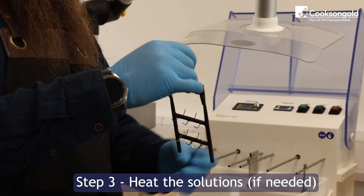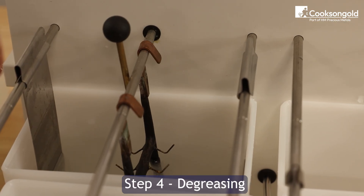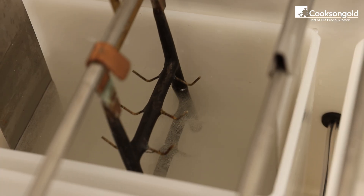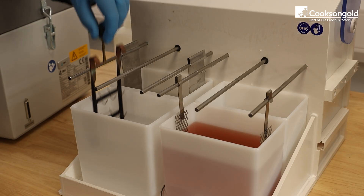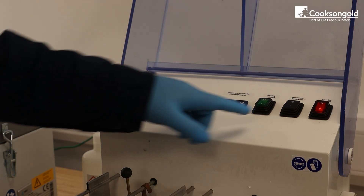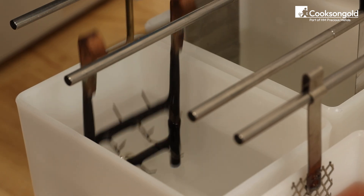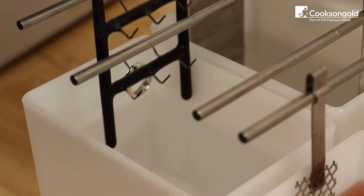Step three: heat the solutions if needed. Step four: degreasing. Submerge your jewellery in the degreasing bath for around 30 seconds, then rinse immediately in distilled water. Apply power according to your solution's instructions. For our solution, the temperature is 20 to 30 degrees Celsius at four to five volts for around 30 seconds.